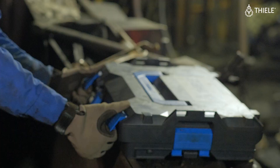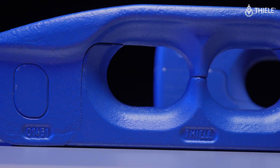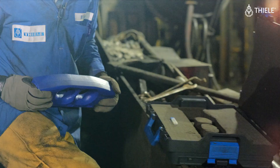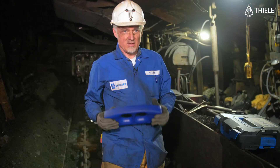Here we have our new block champion connector. The newest design innovation is a well-rounded back profile of the top side of the connector — when the block connector